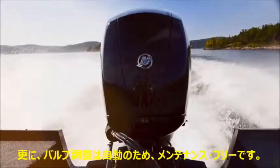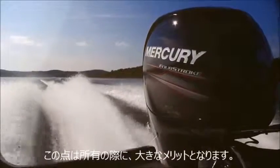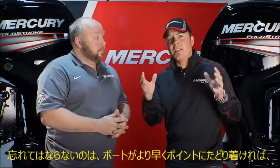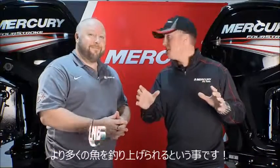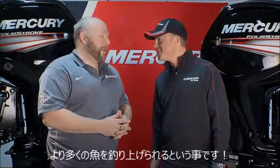The valve trains on these engines are lashed for life — they're maintenance-free for life. Nobody else offers that and it's a great cost of ownership improvement. The nice thing is you can really tweak the performance out of these engines to get those boats to run great so you can get to your spot quicker and catch a lot more walleyes.